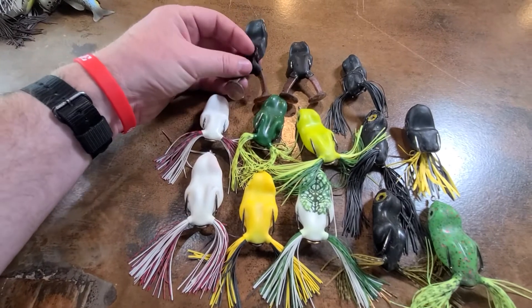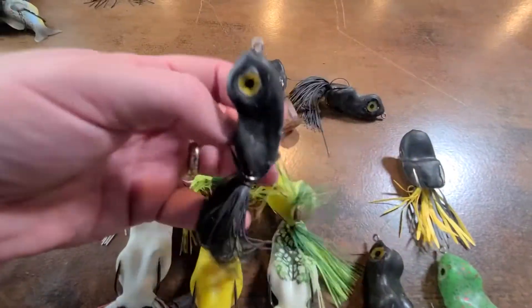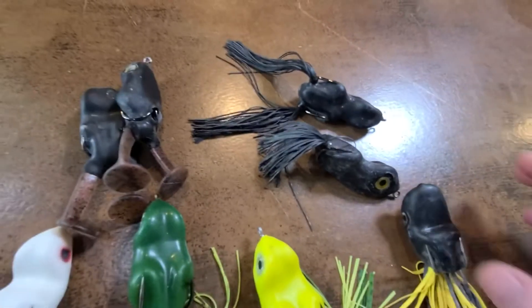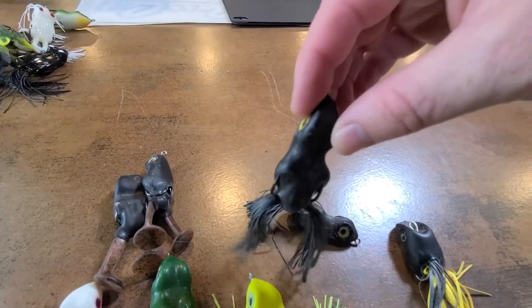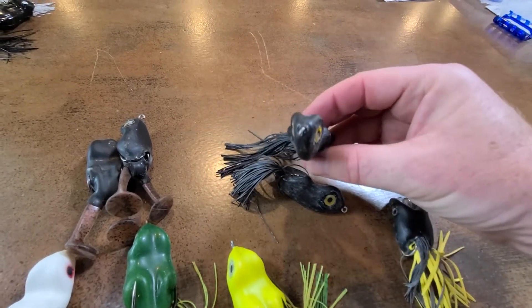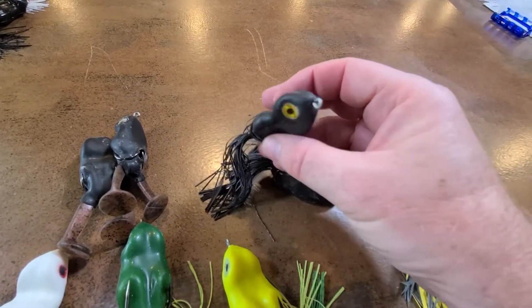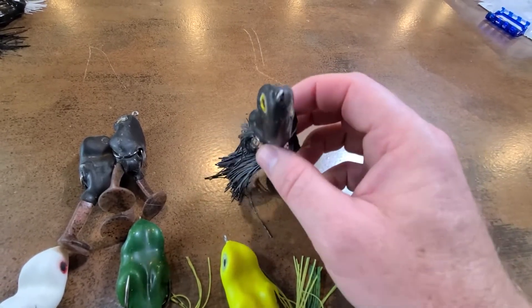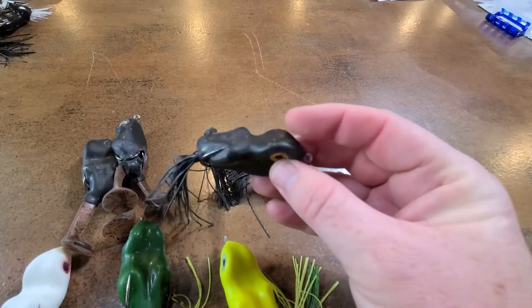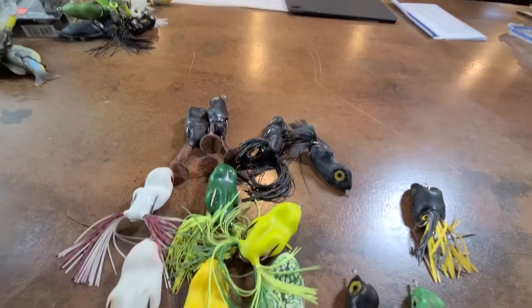Then I got some kicker frogs — these are both the same but they've got kicker legs. And then I have these — one with short legs I've cut back. I tend to trim my legs; I just like shorter legs. Most hollow body frogs come with really long legs and you can trim them however you want. These are different in their shape — they've got kind of a keel on it. This is going to be one that you'd tend to walk through the water like a walking bait, more than the very flat Scum Frogs.